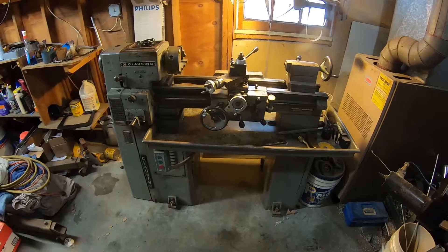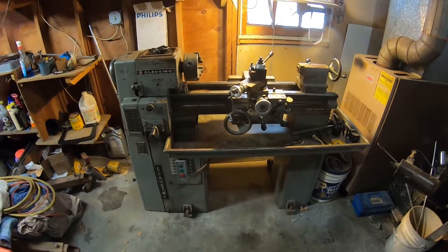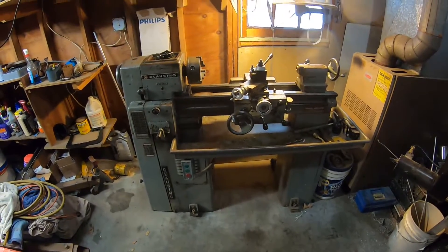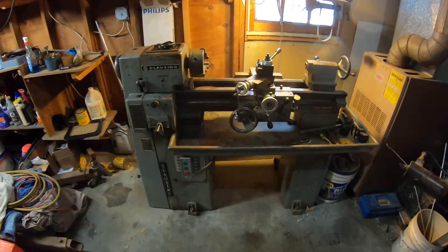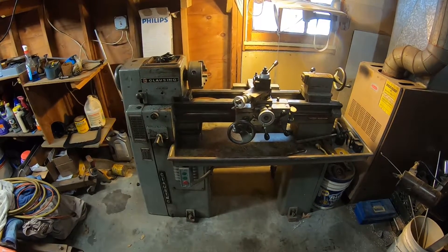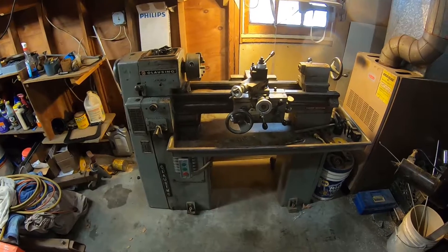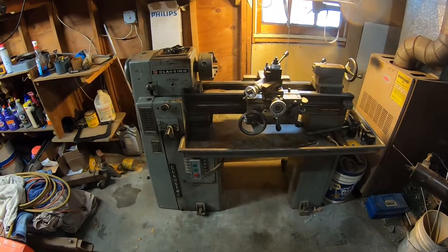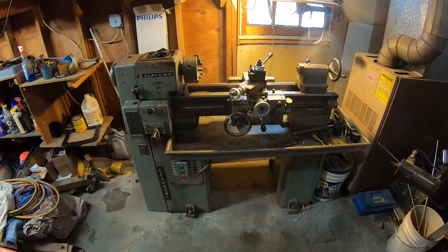This is a Clousing Gearhead 4904 lathe. I had another lathe — it was a hard inch chucker — but I was looking for this exact lathe for the longest time. The Clousing 4904 is like the ultimate shop lathe for me: perfect size, very heavy duty, very accurate — about as accurate as you can get without going to a tool room lathe. My buddy actually tracked this one down at a guy's house three miles from mine, so I got rid of my old one and now it's in the shop.